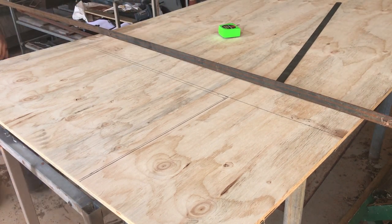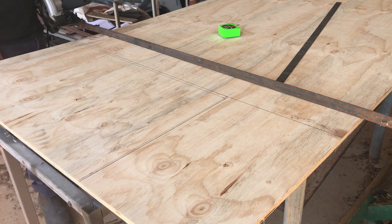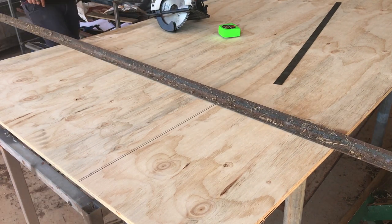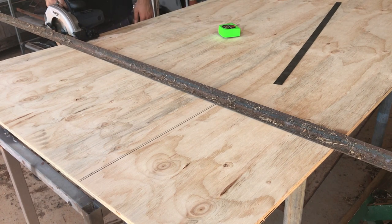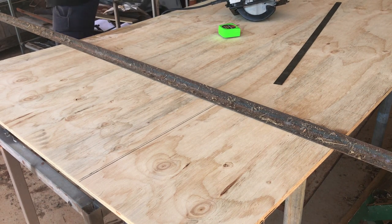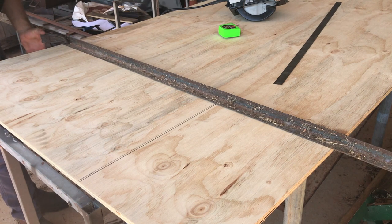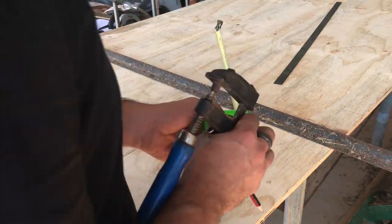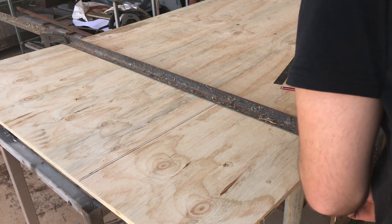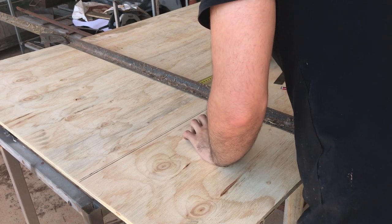Here I'm using a long piece of angle iron as a straight edge for the circular saw. After I'd worked out how far the straight edge had to be away from where the saw blade was going to cut, I clamped it down with two F-clamps. After tightening the clamps, I just double checked the distance with the tape measure to make sure they hadn't moved.